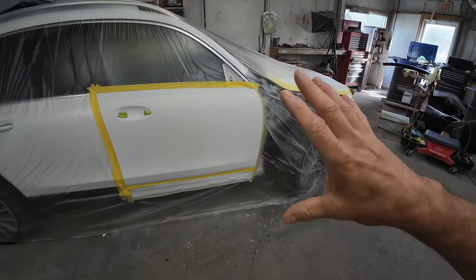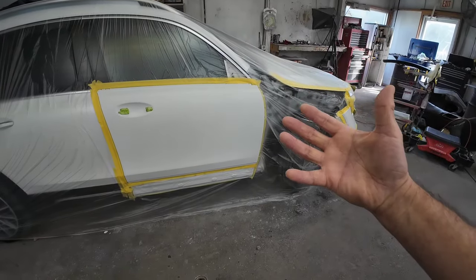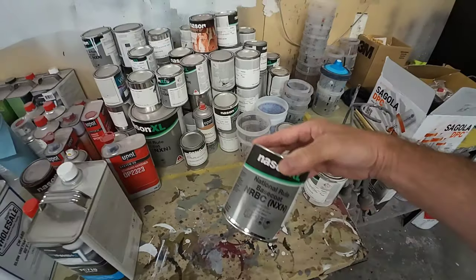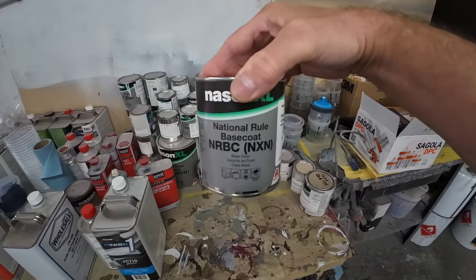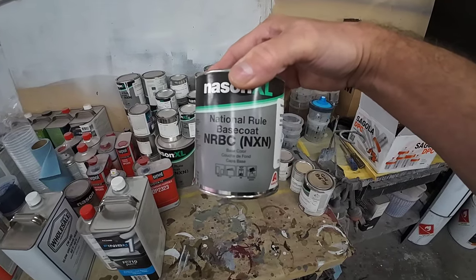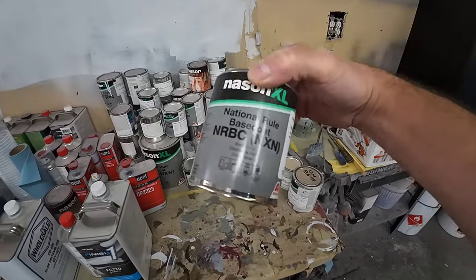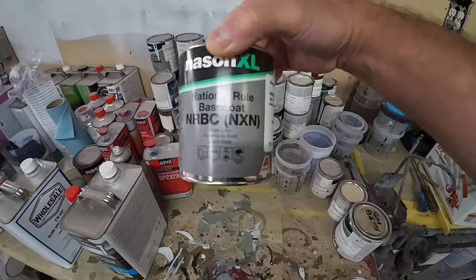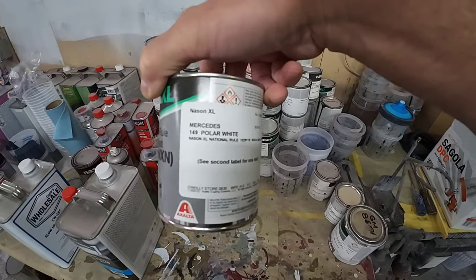We're going to blend the color here, then clear coat over it, and that'll give us a good transition from the new color to the old. That is what a blend does — it tricks your eye. If the color is a little bit off, a shade off, it's going to trick your eye into believing it's the same color. The paint we're using today is the Nascent XL. This is a reasonably priced paint I picked up at my local O'Reilly's — they mixed it up for me. This is the Mercedes Polar White.